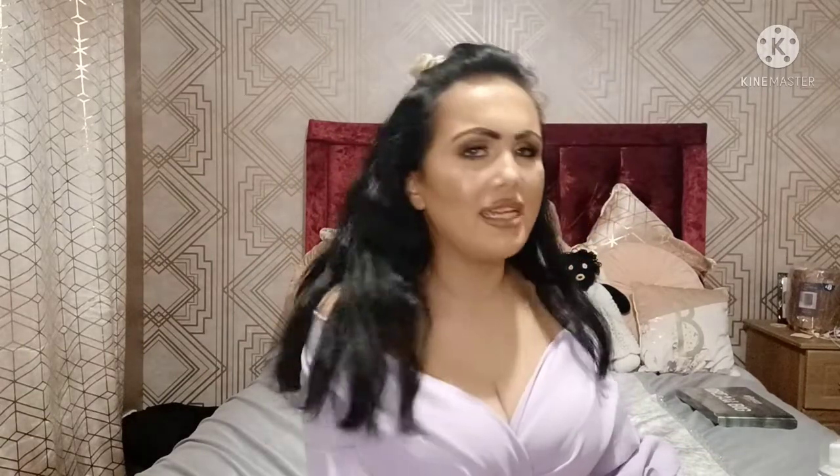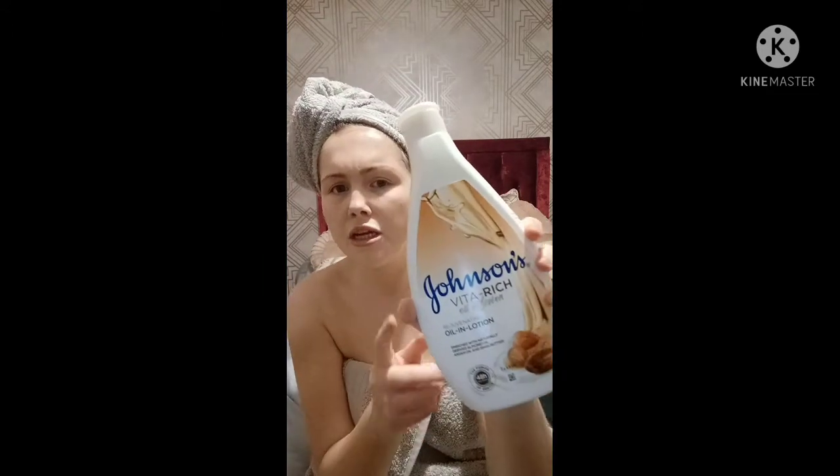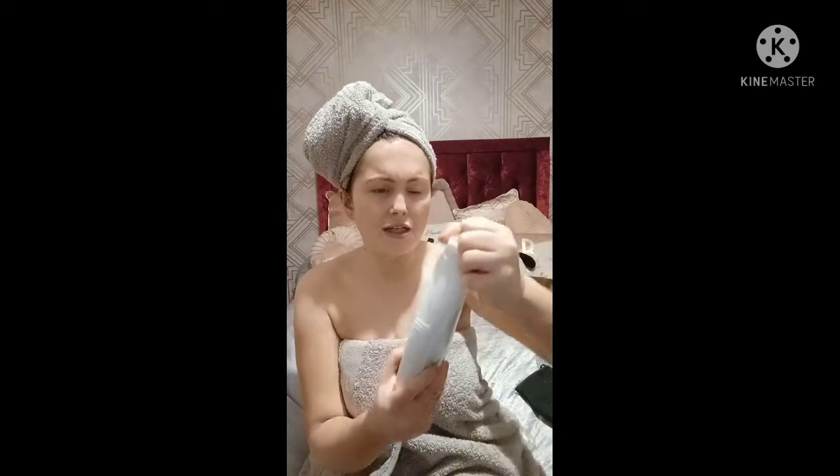So here's the before — I'm going to do this tan to show you the products. I've got most of my old tan scrubbed off. I'm naturally very pale, around an NC10 in MAC, so very pale but not the very palest. Right now with a tiny bit of tan left on my skin I'm about an NC13. Before I get into tanning, I love to use a moisturizer — I'm using Johnson's Oil and Lotion rich body lotion.